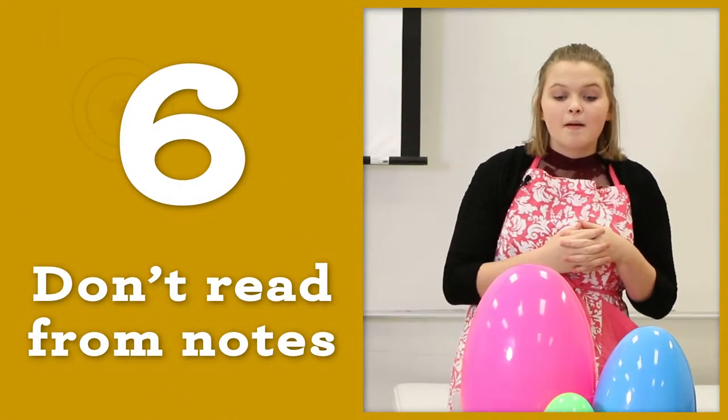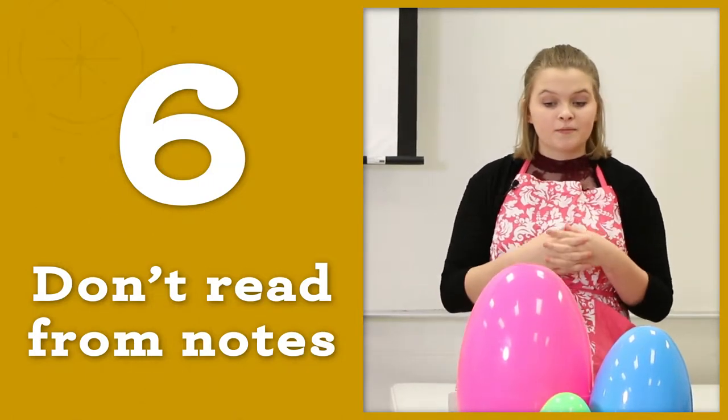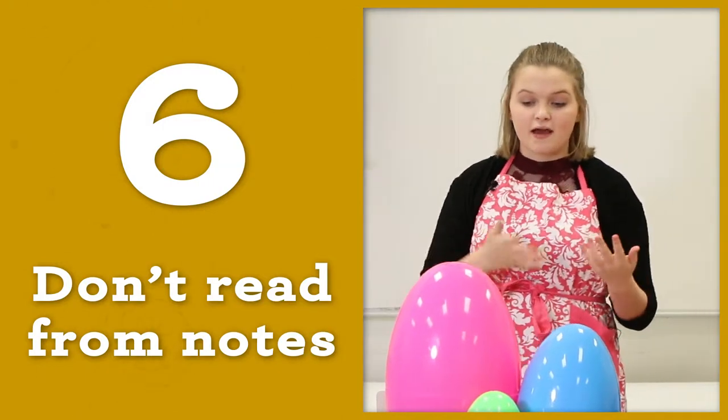Don't just read from your notes. You can use your notes for reference, but look up and make eye contact with your audience throughout the entire demonstration.